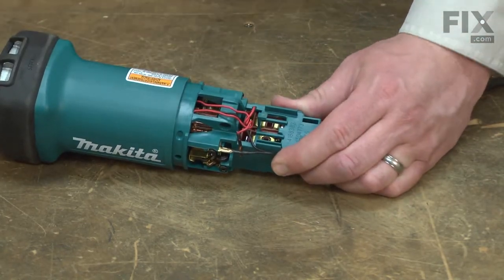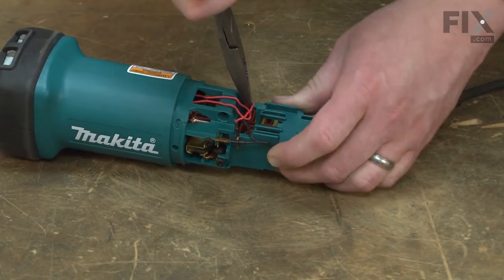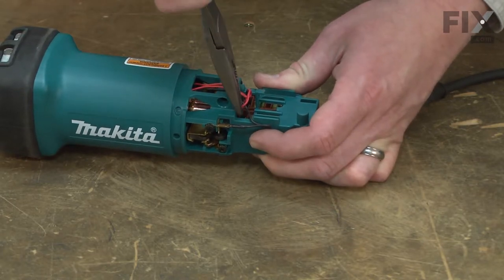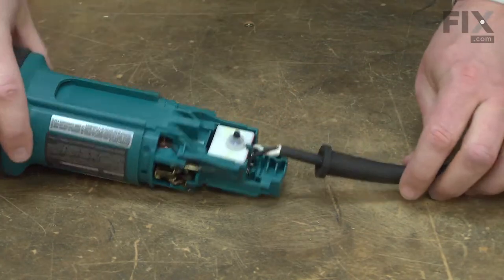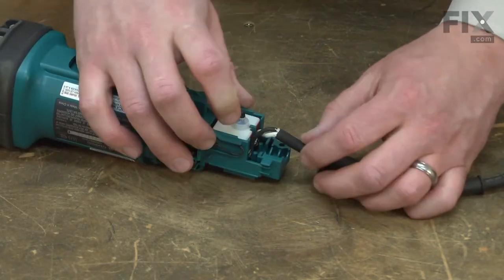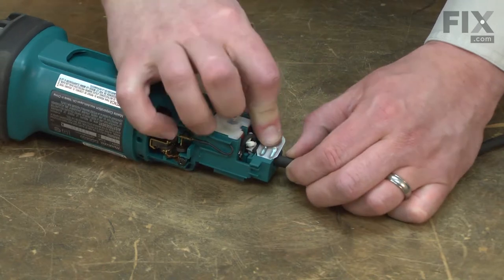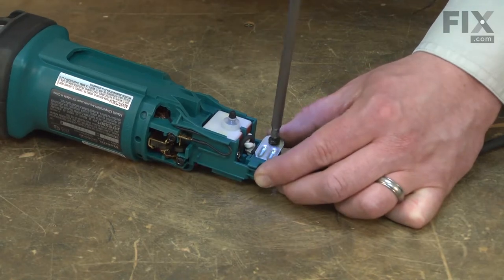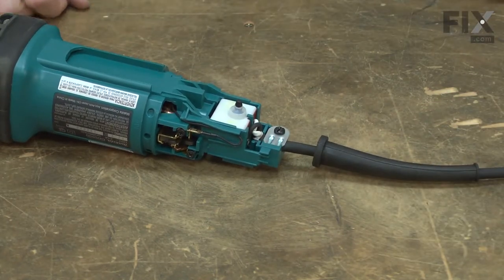I'll reconnect the field wires. Re-secure the cord with the cord clamp. Now I can reinstall the switch paddle and the housings.